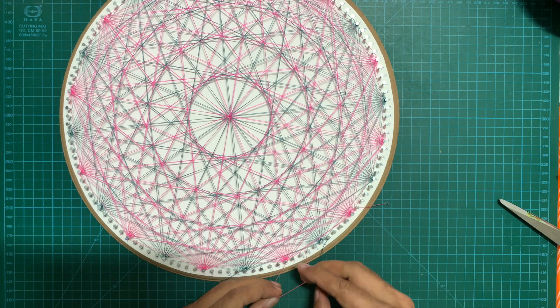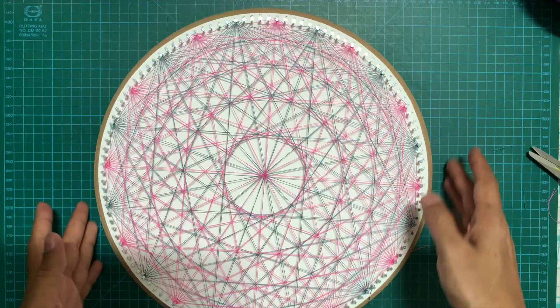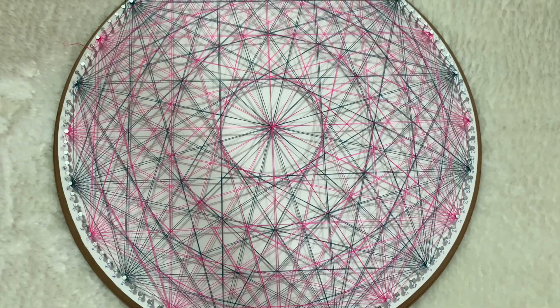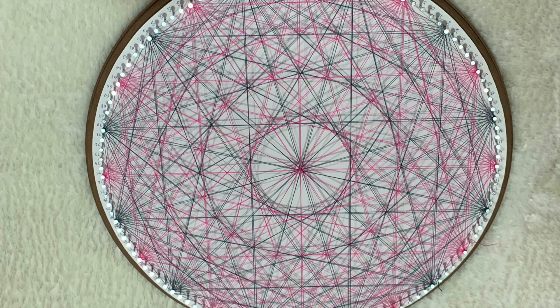Here we are with the final output of the design. It looks much more beautiful in reality than on video — on video the design is slightly distorted because of shadows formed by the thread, but otherwise it's looking really nice. I hope you found this video useful on how to prepare your board for string art and string portraits, and that I've answered all your questions on board preparation. If you found this helpful, please hit the like button, share this video with your friends, and subscribe to my channel for regular videos on art and crafts. See you soon — stay safe, take care, and bye-bye.